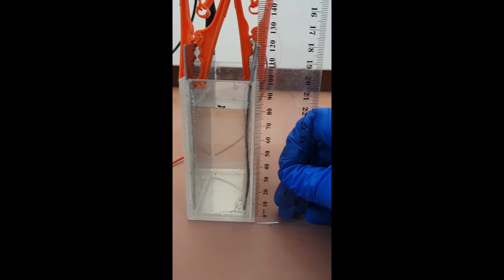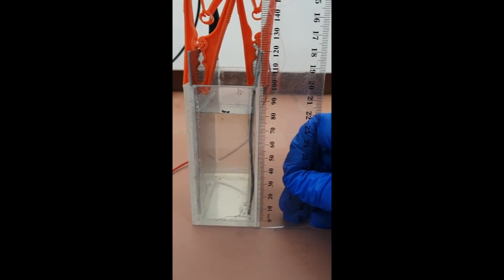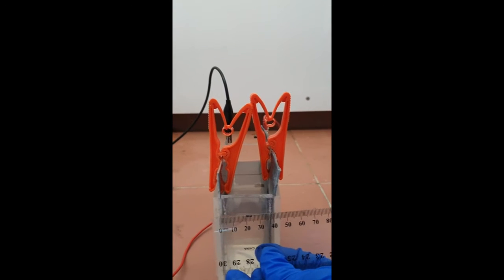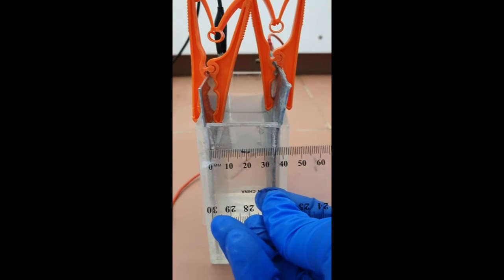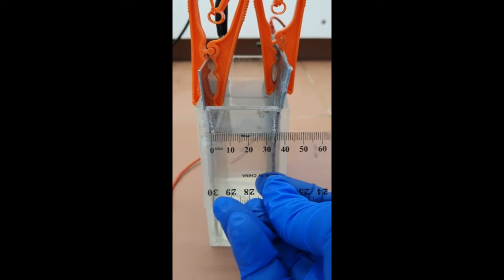I think the height is about 8.4 centimeters. At the same time we're going to measure the distance between the cathode and the anode. This is important in calculating the electrolyte resistance later on — I think it's about 3.4 centimeters.